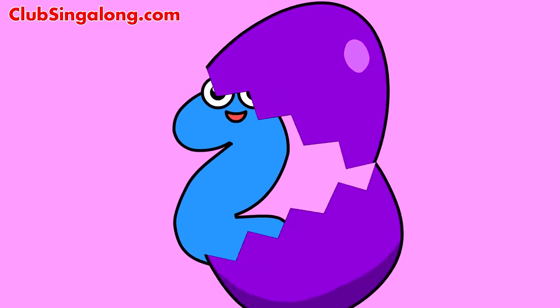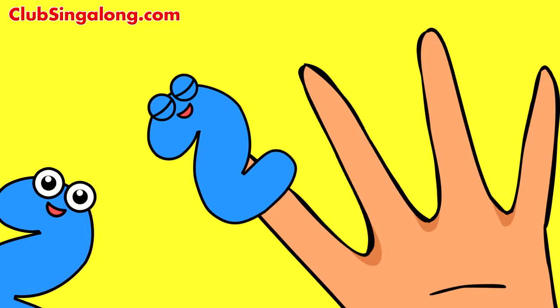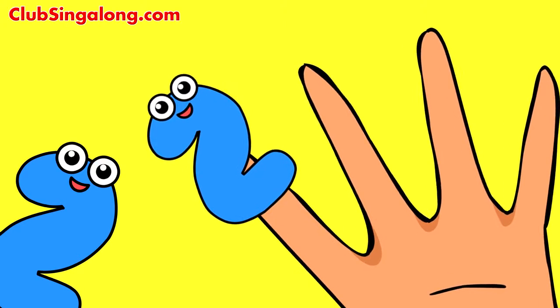Mommy finger, mommy finger, where are you? Here I am, here I am, how do you do?